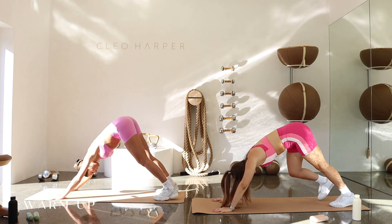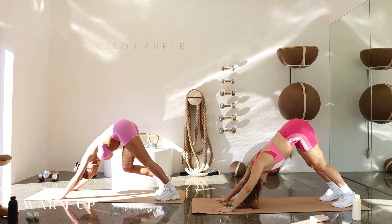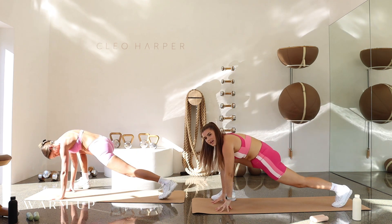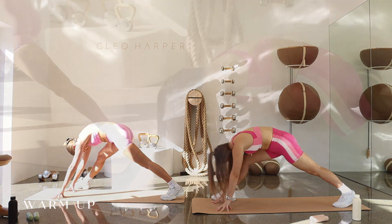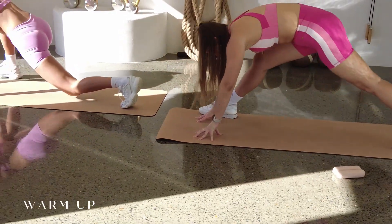Pressing those hips back, bending through one knee and then the other. Swaying the hips for three, two, and one. We're going to step that right foot onto the outside, coming onto the fingertips. We're going to bend into that lunge. Then exhale, lengthen both legs, fold on the inside. Inhale, bend. Exhale, lengthen. One more in and out.